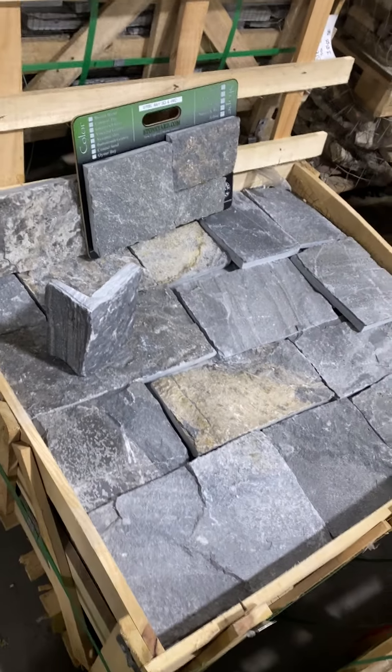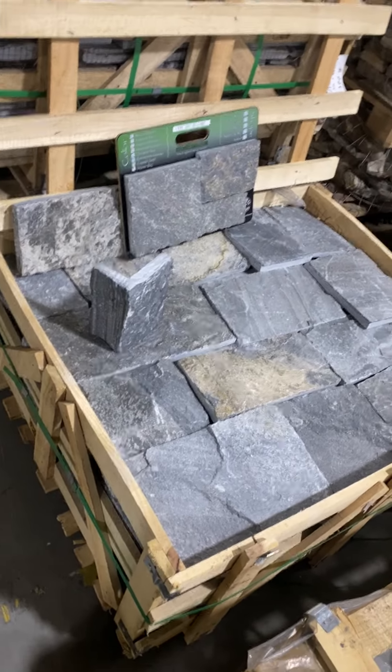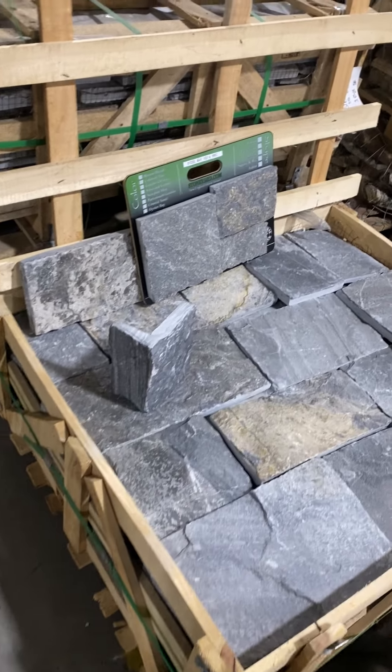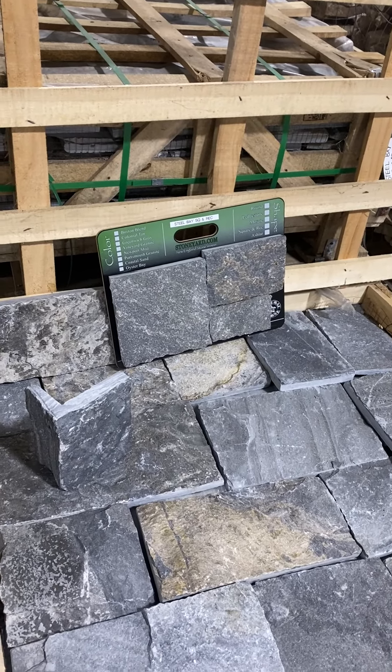What I'm showing you is a crate. This crate has a hundred square feet, and I'm just showing you the range. You can see how the sample board shows some darker blues, some browns, and some lighter grays.